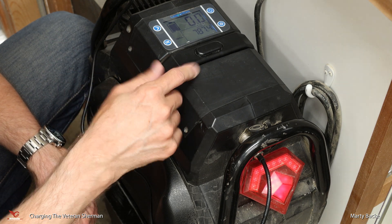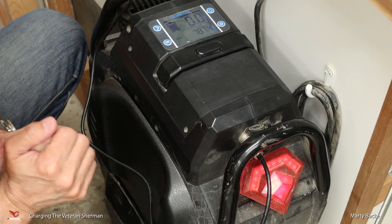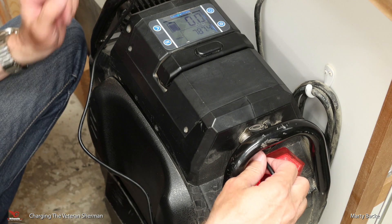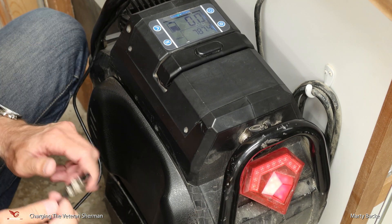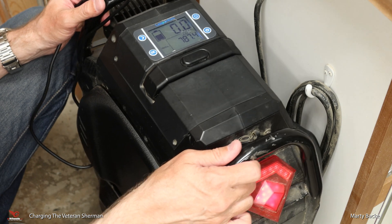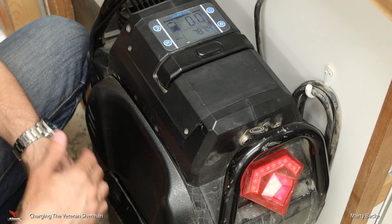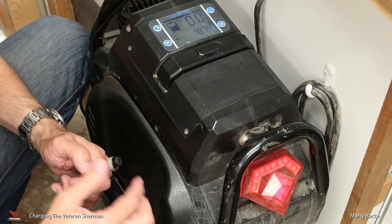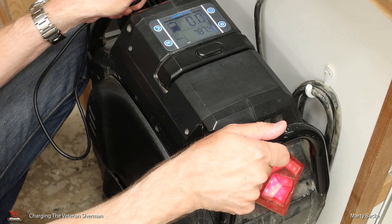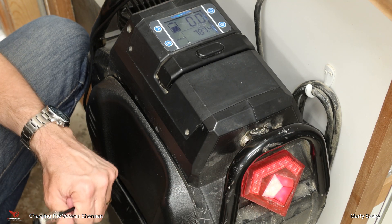One other oddity about this setup — I've suggested that e-wheels try to get Veteran to change this behavior. When you are done charging and you unplug the wheel, the wheel turns on, or rather it's already on but it starts balancing. This could be an issue if you charge your wheel on a stand where the tire is off the ground. You unplug it and all of a sudden the wheel activates. It happened to me once — hold on for dear life as this thing speeds up to 100 kilometers per hour and shuts down.